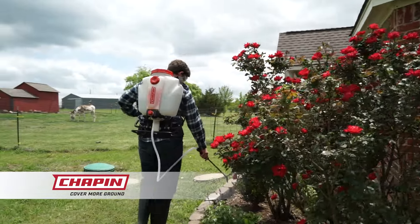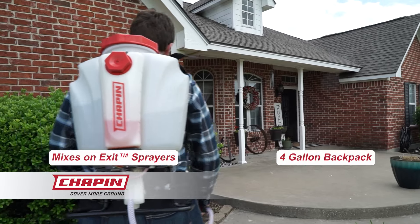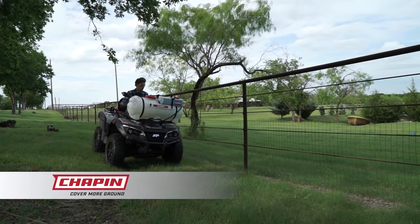Cover more ground in less time and waste with Mixes on Exit sprayers from Chapin. Whether it's the nimble 4-gallon backpack or larger capacity ATV-mounted sprayers, Chapin sprayers simplify your lawn and gardening challenges.